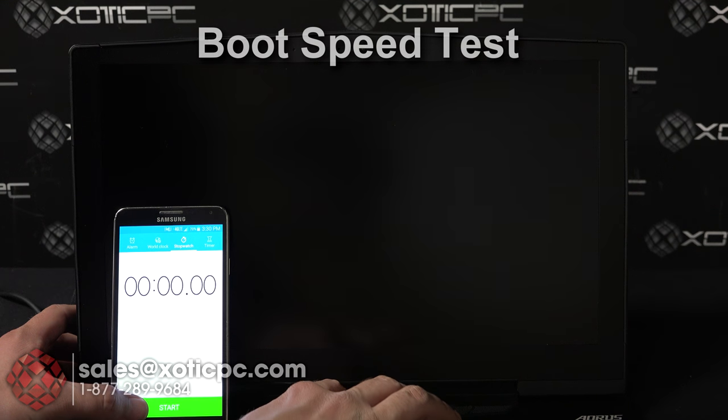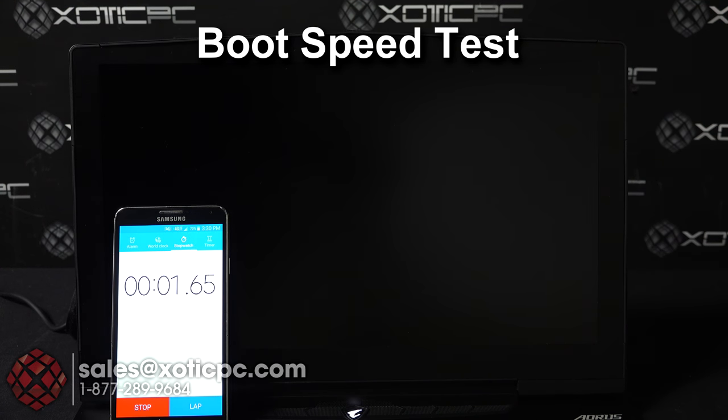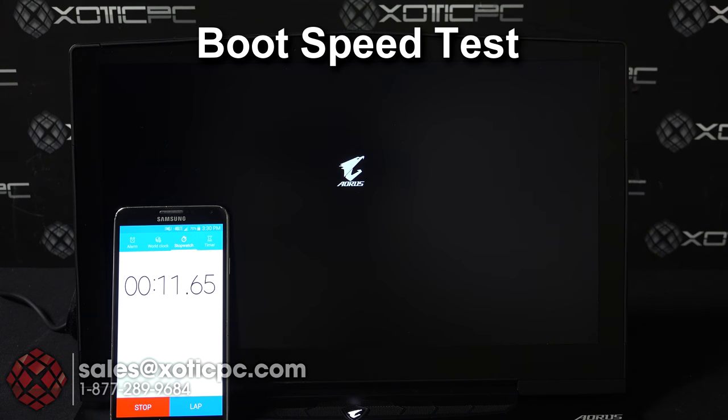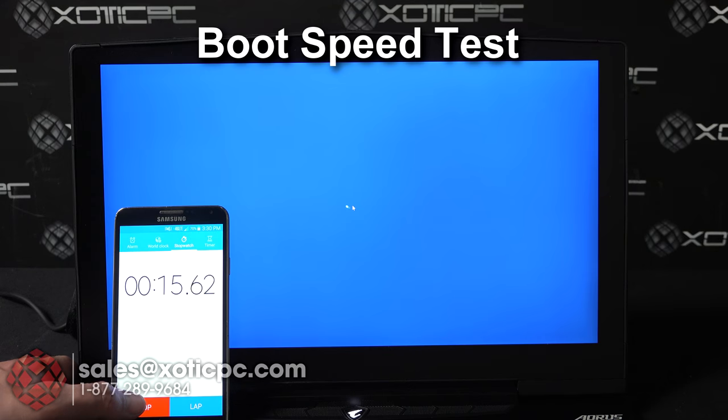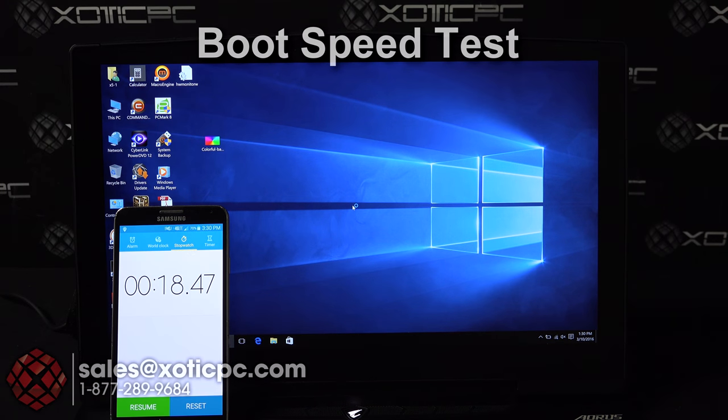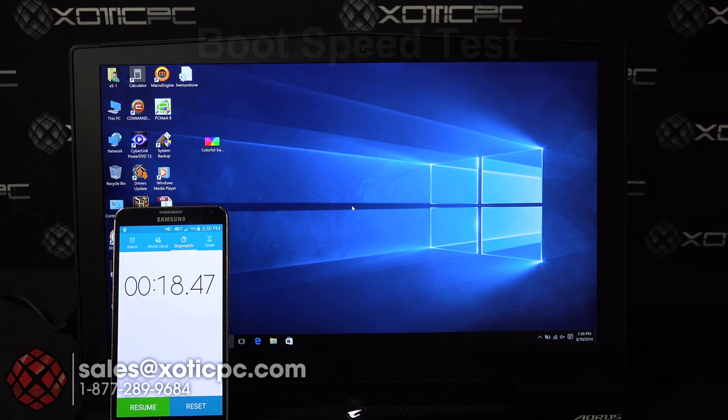Next we'll go ahead and start the computer and time it on a watch to see how quickly it boots up. With the NVMe solid state drive in there it should be fast. From completely off to into Windows it came in at about 18 seconds — a really good boot time.